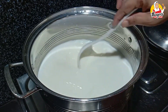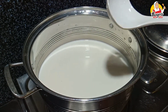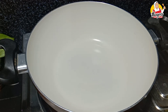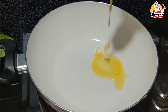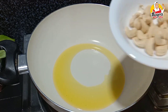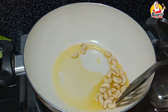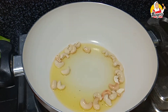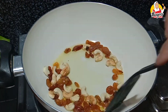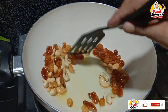We will heat this pan. I will add a pan and add the cashew nuts and roast the cashew nuts.